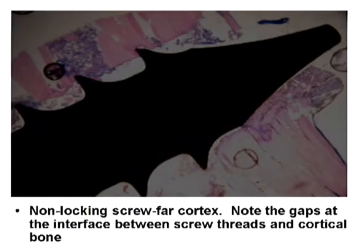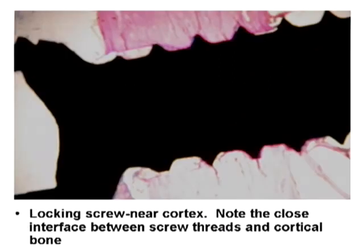This is a non-locking screw at the distal cortex, and you can see the same thing: the threads closer to the plate show compression, and there is a gap distally. This is a locking screw — and you do not see that gap in the distal portion of the threads that you see in the non-locking screws. So essentially, what this histologic slide shows is that the non-locking screws compress and the locking screws do not, which everybody already knew.